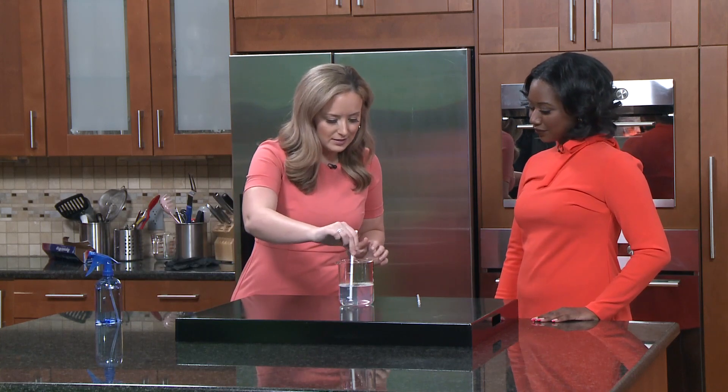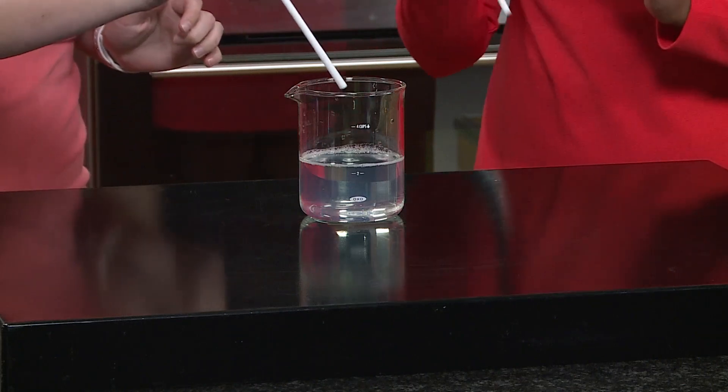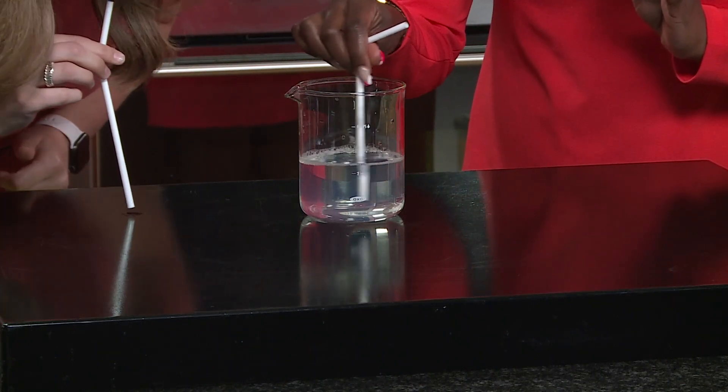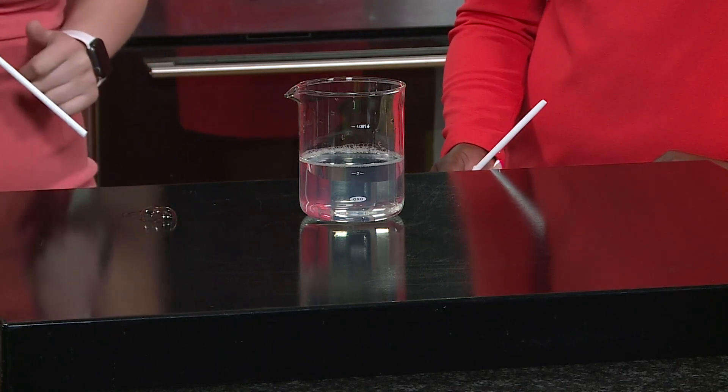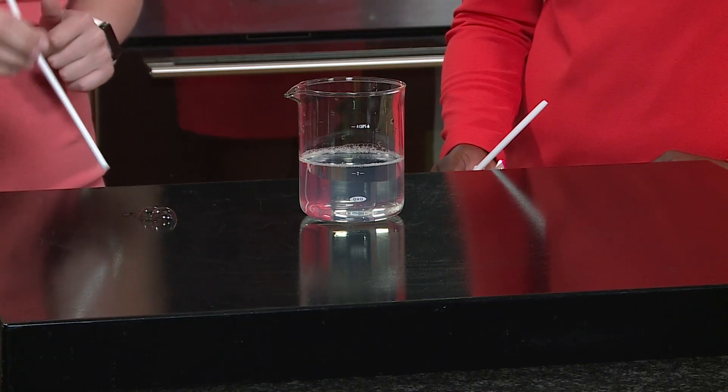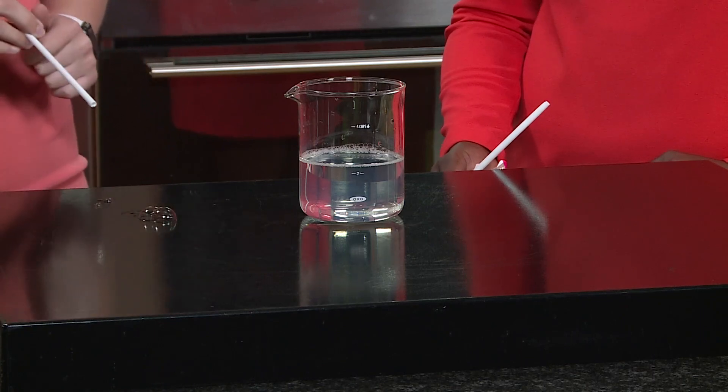So take my straw, and I'm gonna dip it nicely into this bubble solution, and then I'm gonna go like this and try to blow a bubble. Look what happens. See how they pop so easily? Not getting much there.